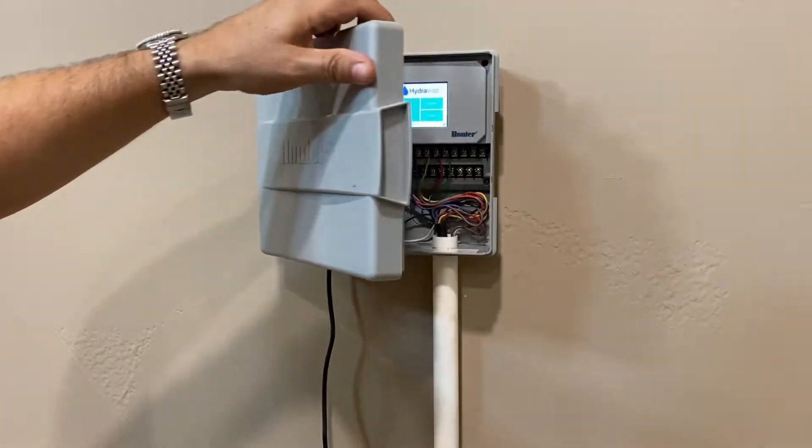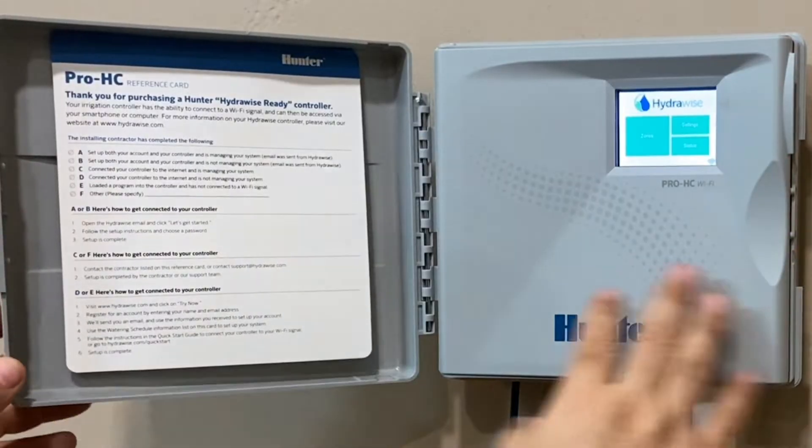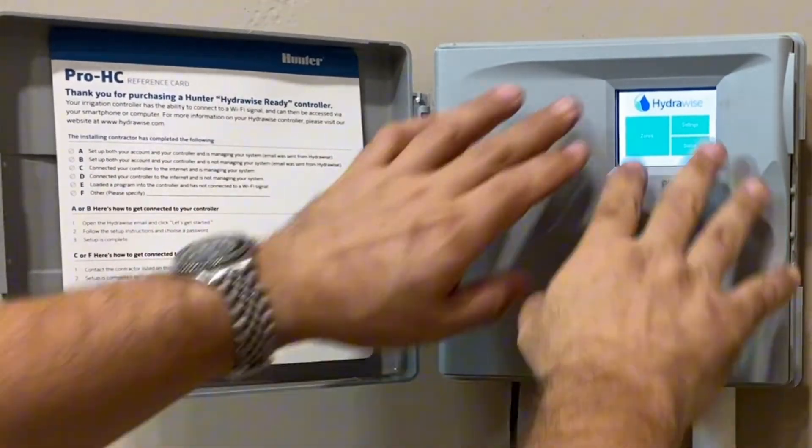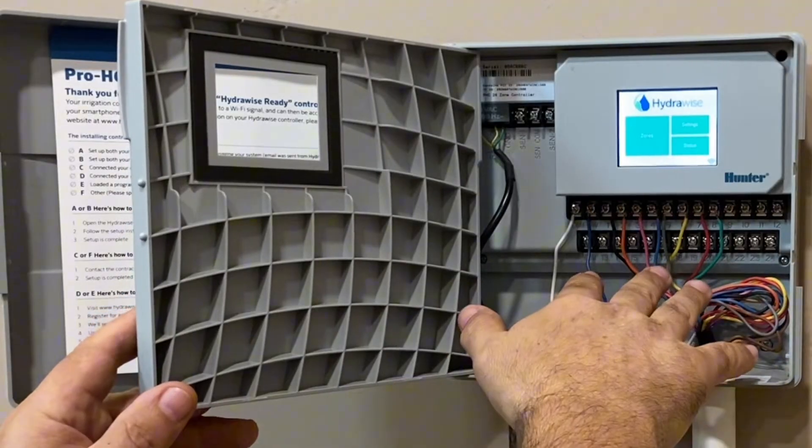I really like this — I have two of these. When you open it up, you've got your owner's manual here on this side, and then you've got your display screen. And then behind that, this is where your connection points are.